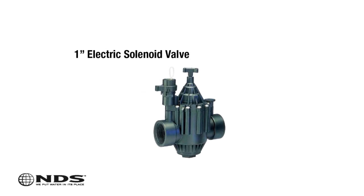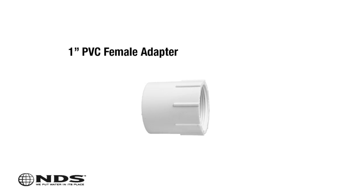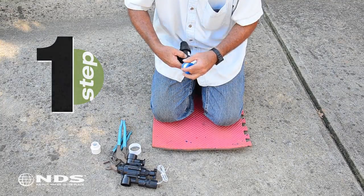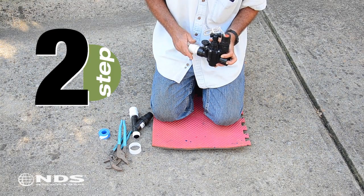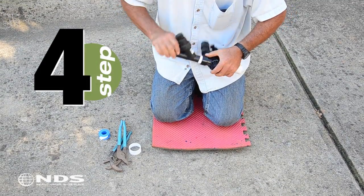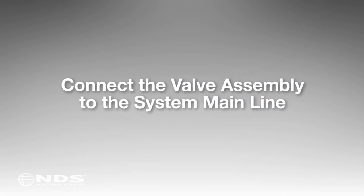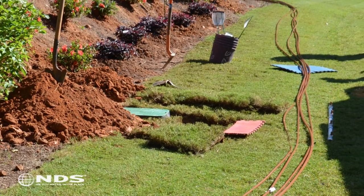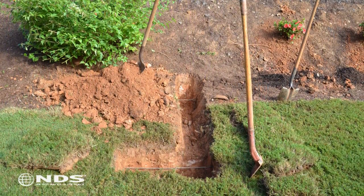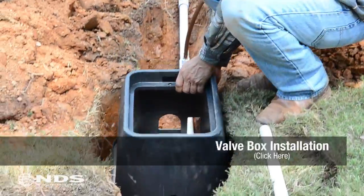For this application, a 1-inch electric solenoid valve was selected. You will need a 1-inch PVC male adapter on the inlet side of the valve and a 1-inch PVC female adapter on the outlet side. Follow these steps to create the assembly: Teflon tape all threaded connections on the PVC fittings and pressure regulating filter. Connect the 1-inch PVC male adapter to the inlet side of the valve. Connect the inlet side of the pressure regulating filter to the outlet side of the valve. Connect the female adapter to the outlet side of the pressure regulating filter. Tighten all fittings with adjustable pliers to ensure they are leak-free. Locate an area for the drip irrigation control valve as close to the center of the landscape area as possible, dig a hole large enough for a standard valve box, and connect the valve assembly to the main line of the irrigation system.